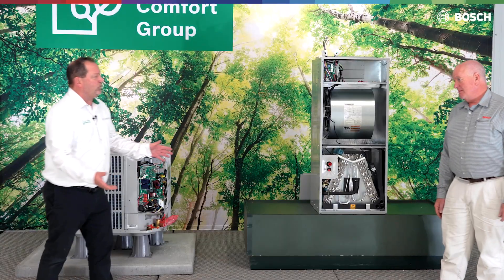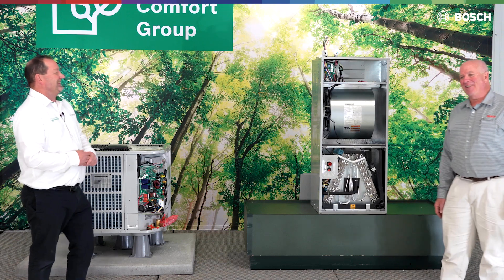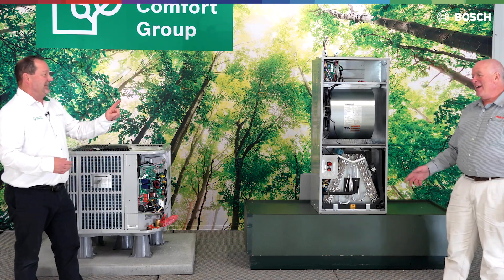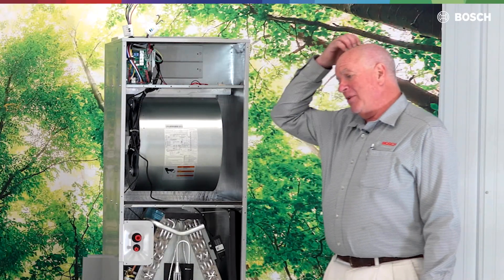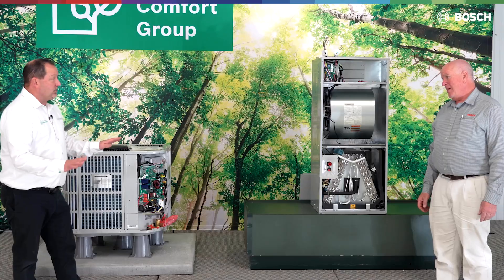What about refrigerant lines — do we do anything different with refrigerant lines? They're still copper, still three-eighths. There's three-eighths, three-eighths, or three-eighths — so we want to be very clear, it's got to be three-eighths. Suction line is three-quarter or seven-eighths. We're still limited to a 150-foot line set length. So nothing changed with the line sets.